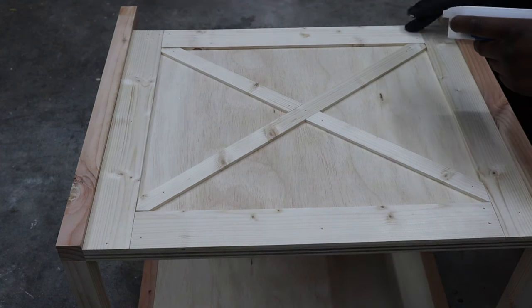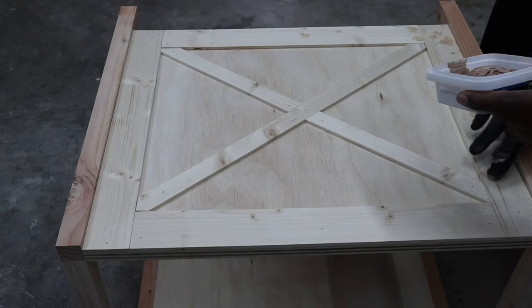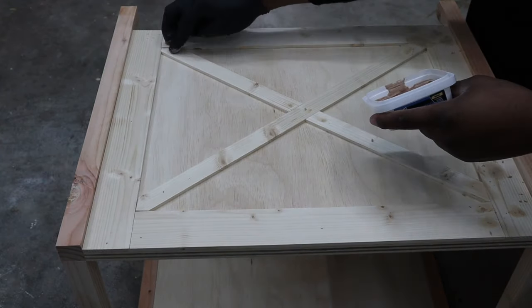Once I finish doing all the excess, I grab some wood filler and start filling in all the nail holes and gaps. I let it sit long enough to dry and then sand it all smooth. Once it's sanded smooth, it should look like one whole X.